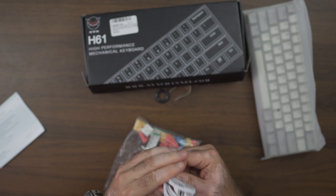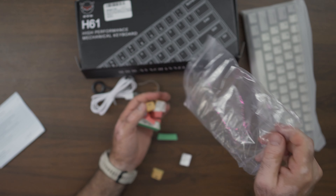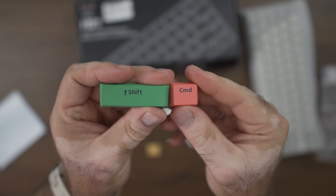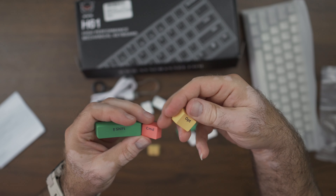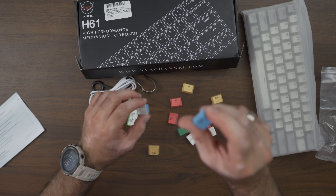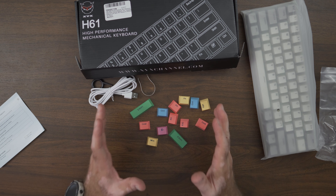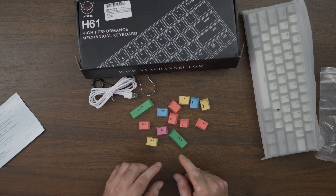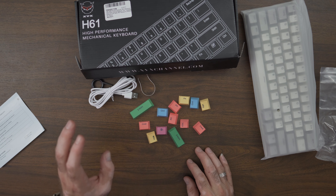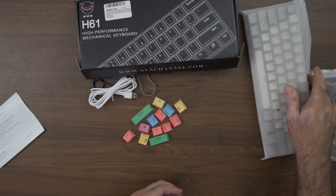I'm most likely going to use a different cable just because of the length. Now let's look at these extra keycaps — tons of them and they're all different colors. We have green shifts, command and opt keys for Mac, function, alt, control in blue, purple, and Windows key in different colors. Not a lot of companies give you that many extra keys. XVX is giving you 13 extra keys to replace on the keyboard.